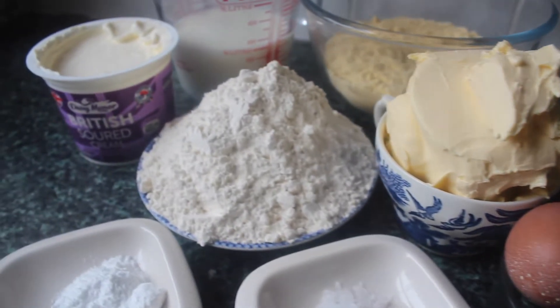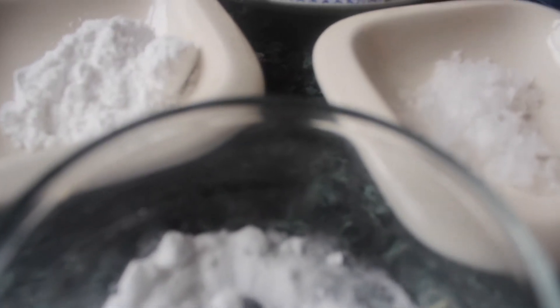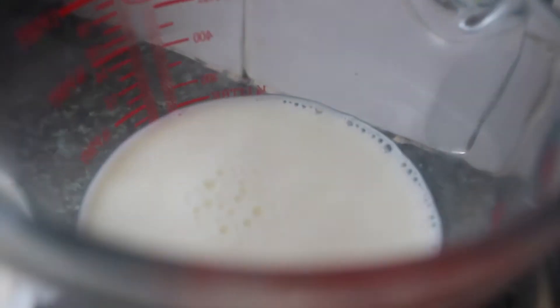For our ingredients we have some cornmeal of course, some plain flour, some brown sugar, baking powder, baking soda, and a little bit of salt, some butter, some eggs, some sour cream this time, and some milk.